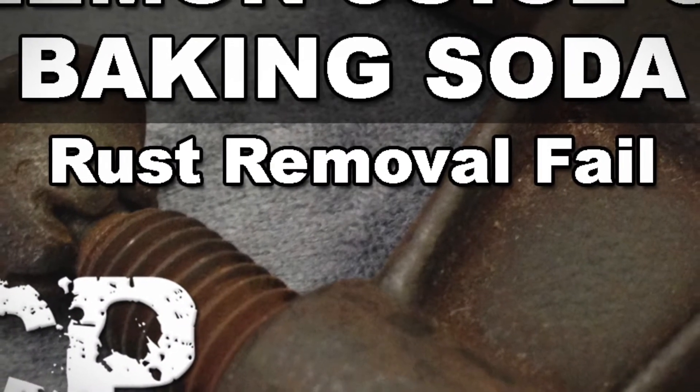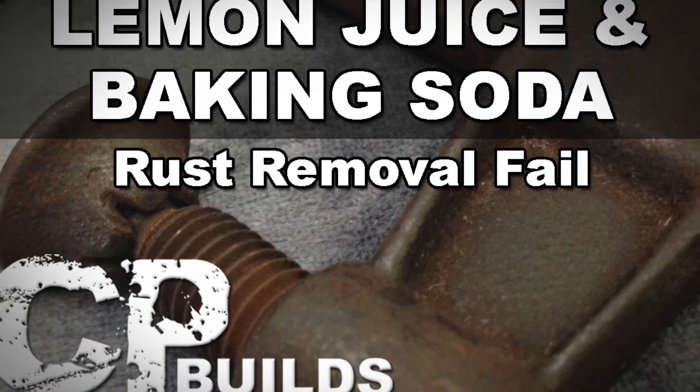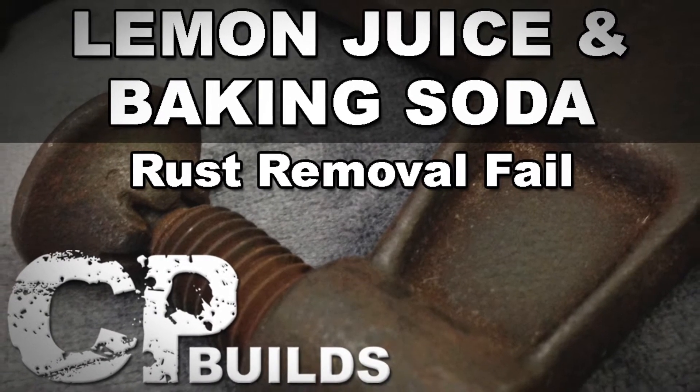I wanted to try a different method at removing rust from an old tool. I figured I might as well try restoring another clamp to its former glory, and have a little fun doing so. Enjoy.